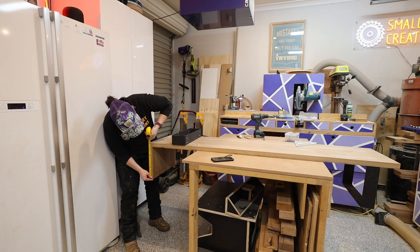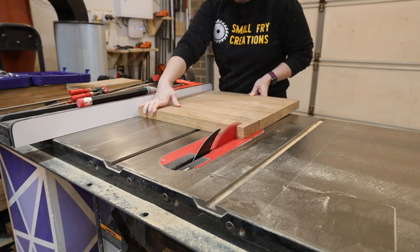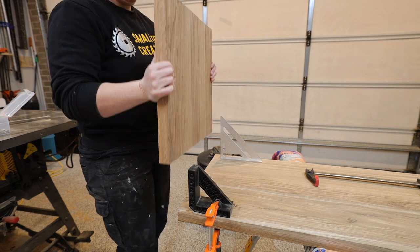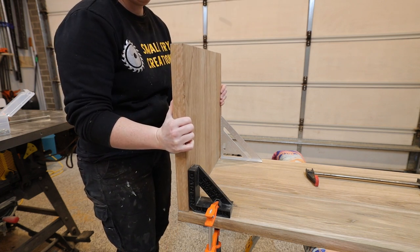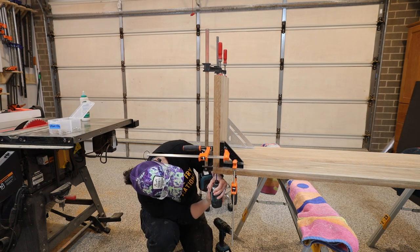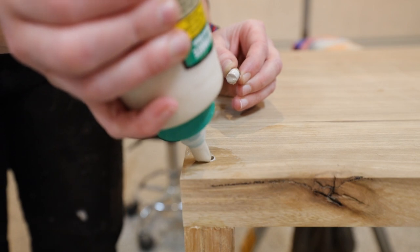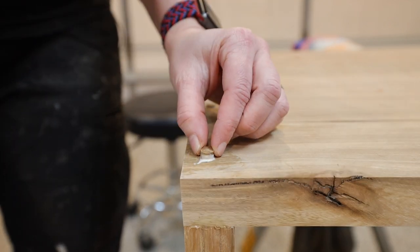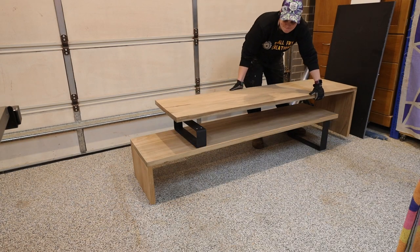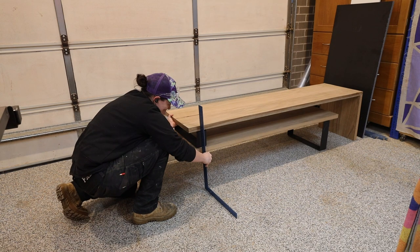I cut plugs from offcuts of the timber and use these to plug the screw head holes. Before moving to the top panel I installed the smaller bracket on the lower section, following the SketchUp plan and transferring the holes over to the timber to install the threaded inserts. I took measurements of the smaller metal bracket and the entire height of the lower section, and these measurements added together give me the length I need to cut the timber side panel for the upper section. I clamp the pieces squarely into place and secure them with the same 75mm screws and plug up the holes.